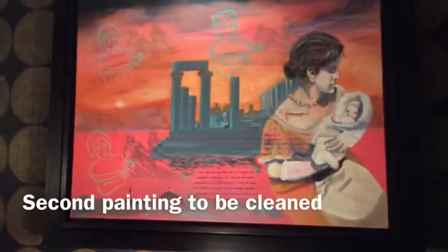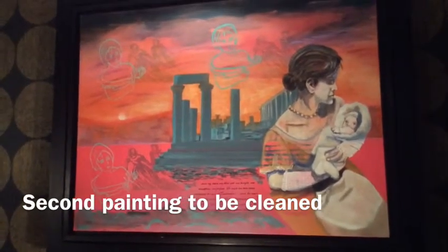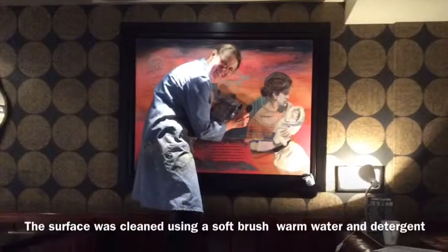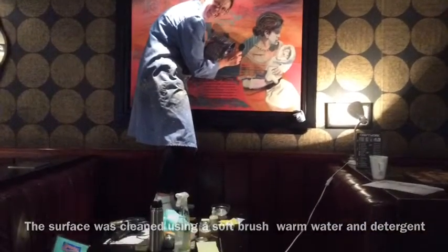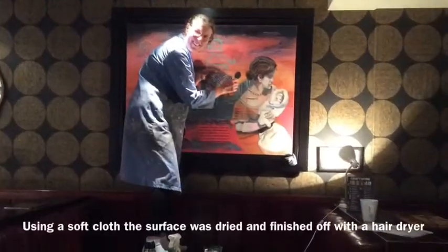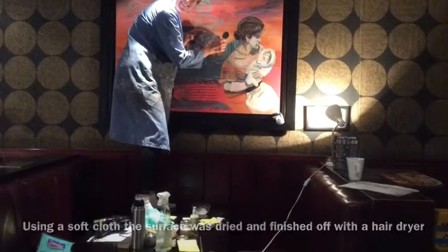The surface has been cleaned. All spills have been removed and the work looks quite nice, new and pristine again. The paintings have been nicely cleaned and I'm explaining how things have been done. Finishing off the painting takes some time to do.